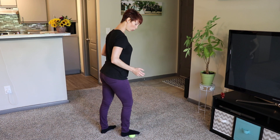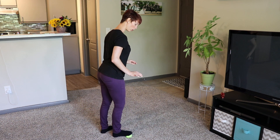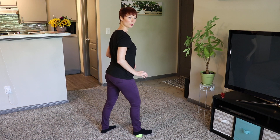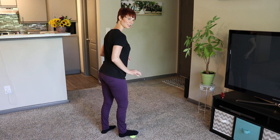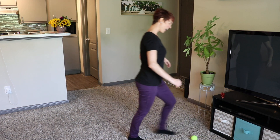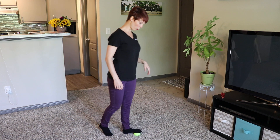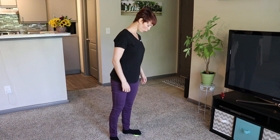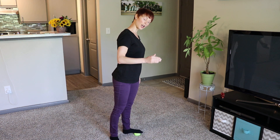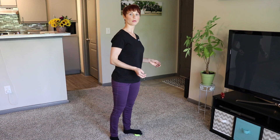Now we're going to roll forward, maintaining pressure as you roll forward and back. Sometimes your ball might fly from under your toes — it's kind of fun, like that. Then do the same thing on the other foot. Start with the weight on the ball of the foot and just kind of massage side to side, opening up through the ball.